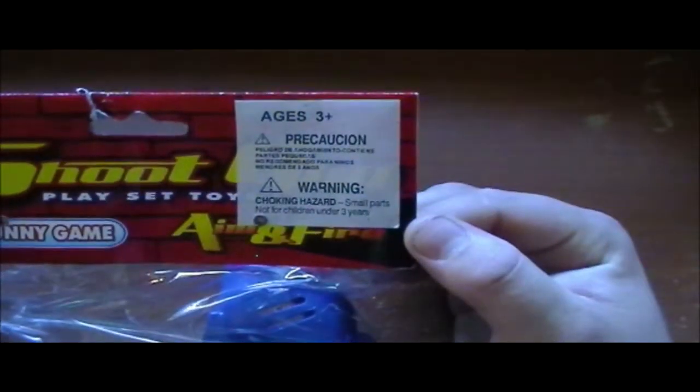It's for ages 3 plus. It does have warnings — choking hazards. Indeed it has little balls in it. It's kind of a spacey looking shooter gun, and you care very little about the package, so let's open it and see what we have.